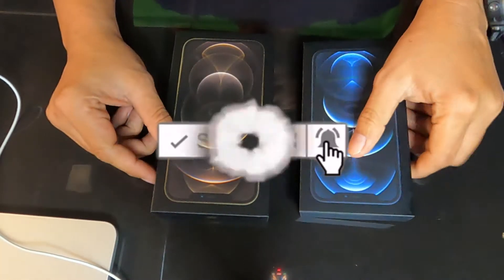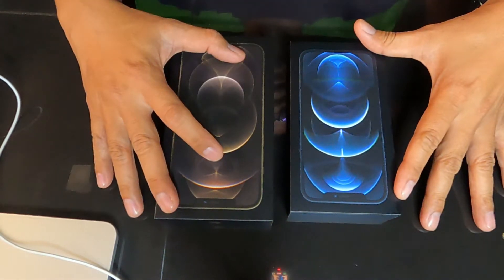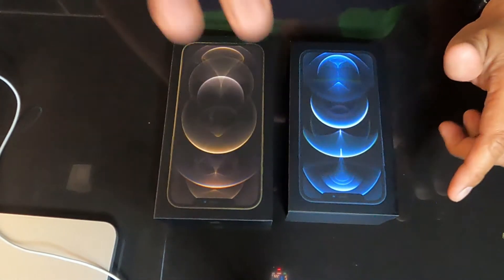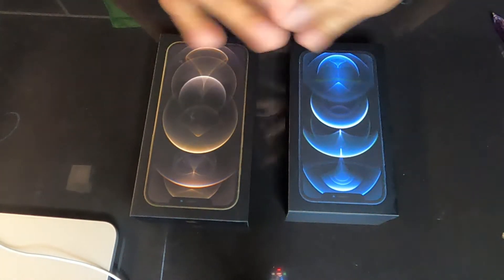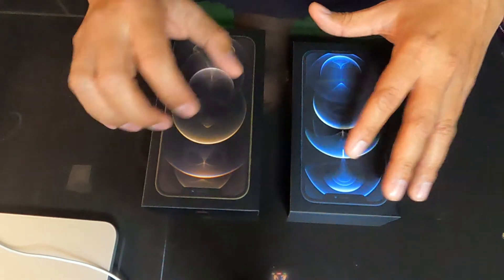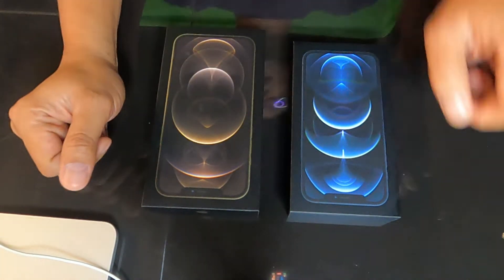Today is February 20. We have the two models of the iPhone 12 that we bought three days ago, and we are going to open them for you to see. We will examine each model — the iPhone 12 Pro Max and the iPhone 12 Pro. The bigger one is the Max at 6.7 inches, and the smaller one is 6.1 inches. They both have a Super Retina XDR display.